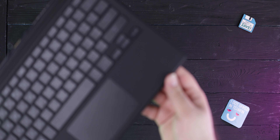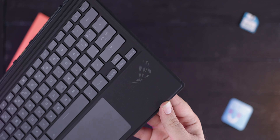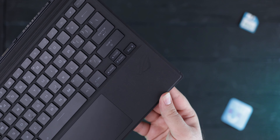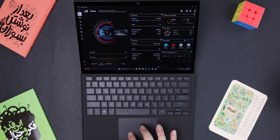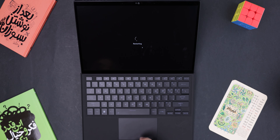The keyboard cover is a lot better than Surface devices — I can easily type with it and it has a laptop feel. It has single-zone RGB, which is nice. The trackpad is okay; it's not Surface-level, but you'll get used to it and it was fine for me.